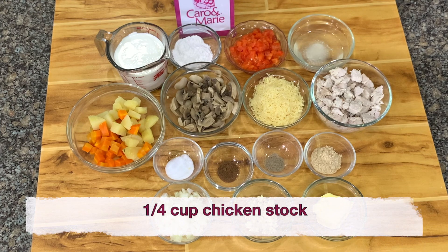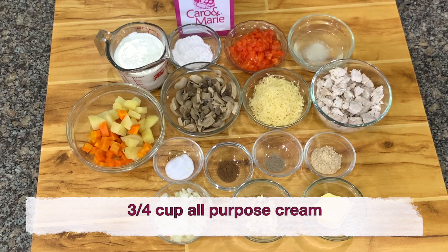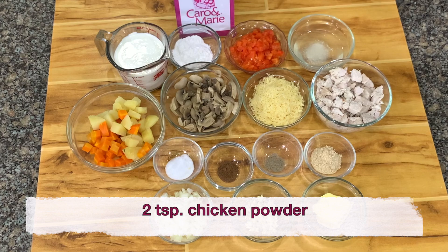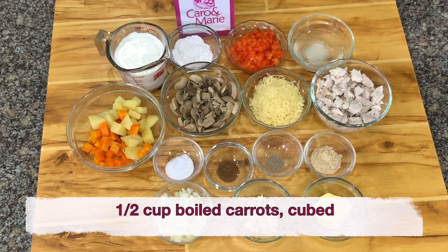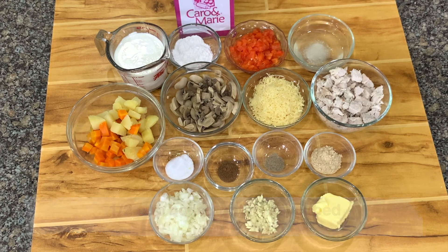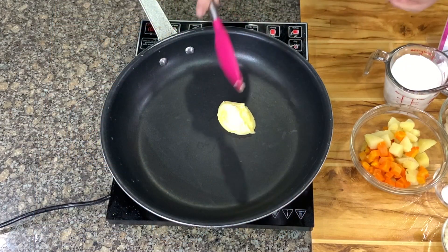For the filling: all peppers, 1/4 cup of chicken stock, 3/4 cup of all-purpose cream, 1/4 teaspoon nutmeg, 2 teaspoons chicken powder, salt to taste, 1 cup boiled carrots, 1 cup boiled potatoes, 1 cup cubed or grated cheese. Heat the butter.